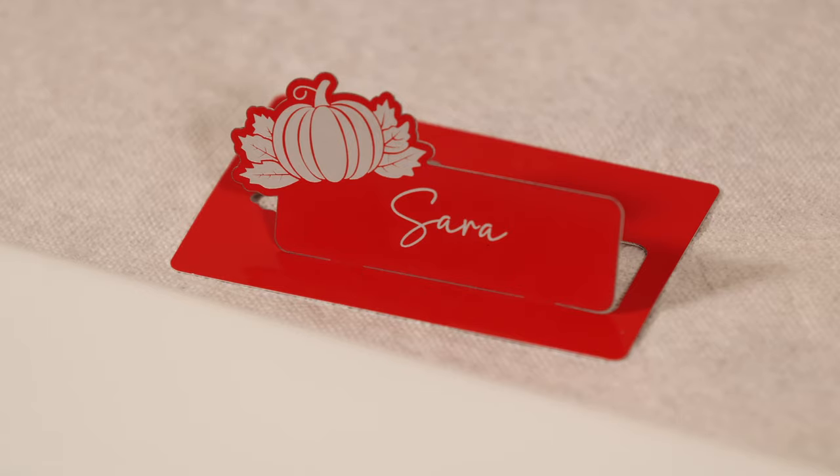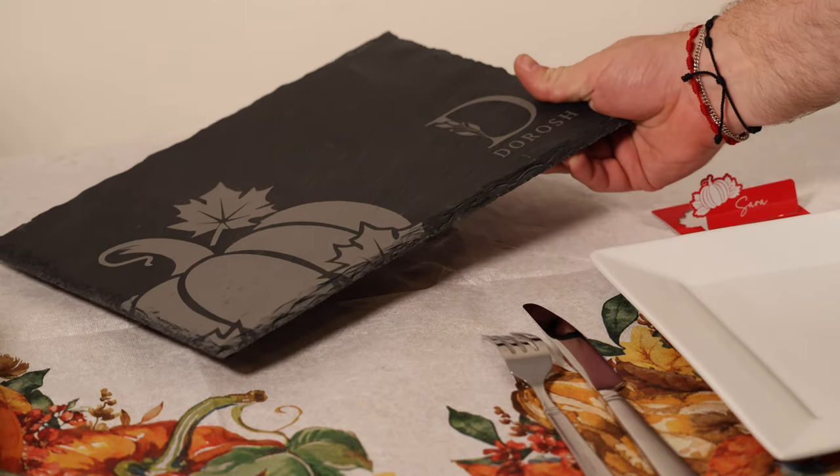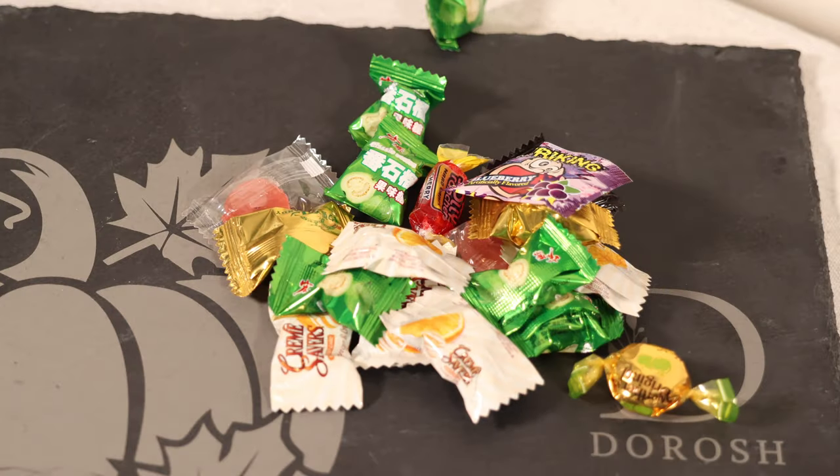So you want to spice up your Thanksgiving dinner? Well, you have come to the right place. Today, we will be using the Xtool F1 Ultra to create five cool projects. Let's get started.